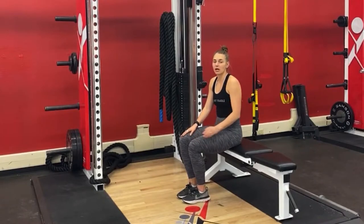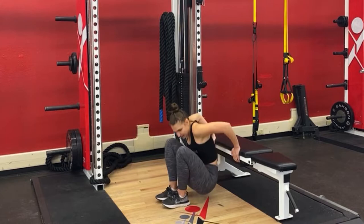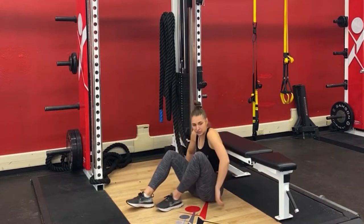This is your single leg glute bridge off the bench plus an iso hold. You're going to situate yourself next to a couch, a bench, whatever you have available.